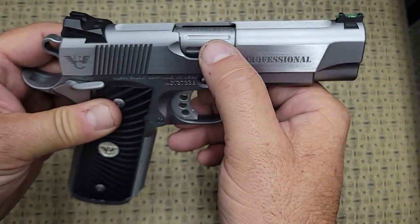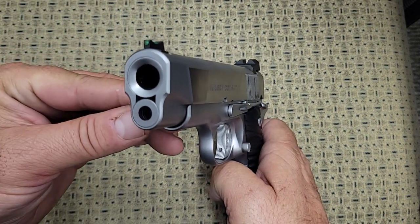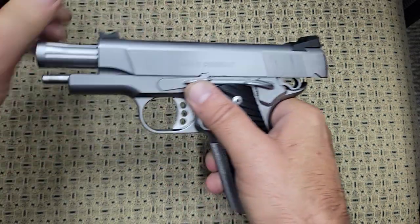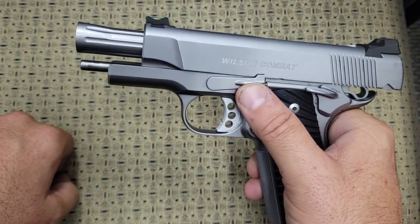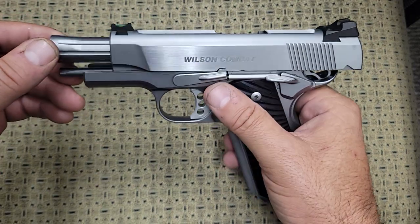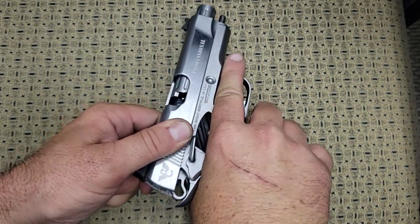It has a fluted chamber on the barrel, a flush cut recessed reverse crown barrel, and there's no bushing on this gun — this is what they call a bull barrel. When you open the gun up, it flares out on the end and the entire barrel is fluted. It has a full-length guide rod and a flat wire recoil spring for smooth operation. This gun works so smooth — it's like it's on ball bearings.